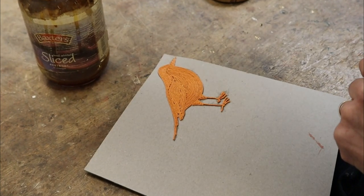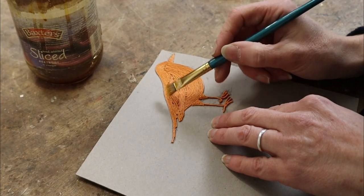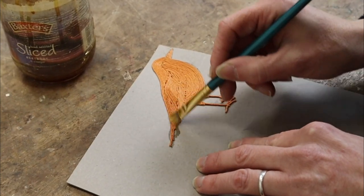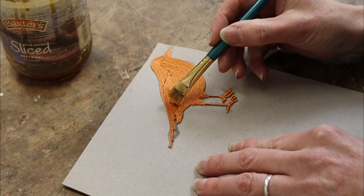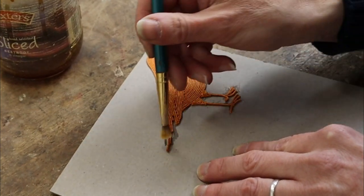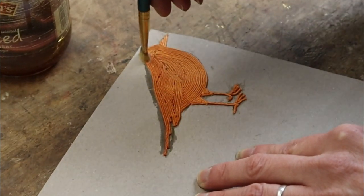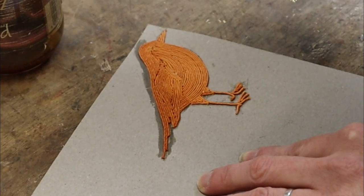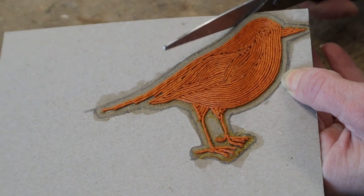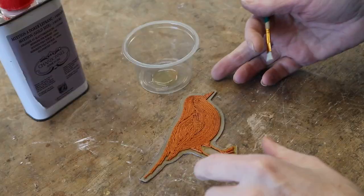I'm going to seal the bird with some button polish. I still haven't decided how I'm going to gild it yet, but however I do it, it does need sealing. I think I'm going to cut around it and cut the bird off the card. So I've cut the bird out.